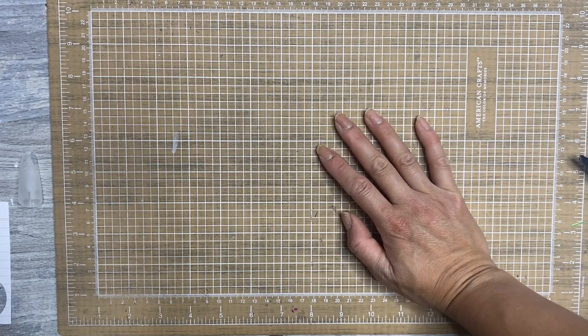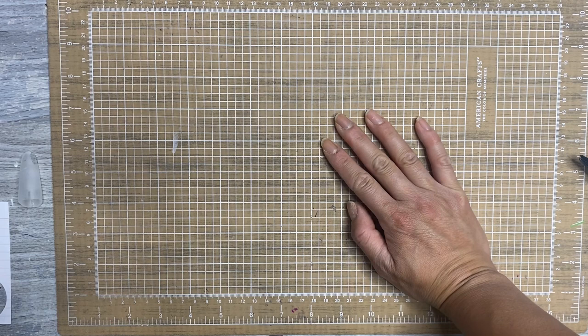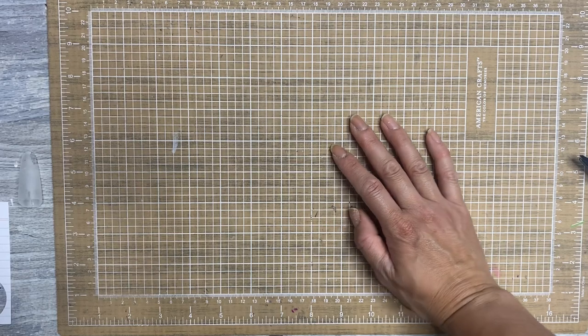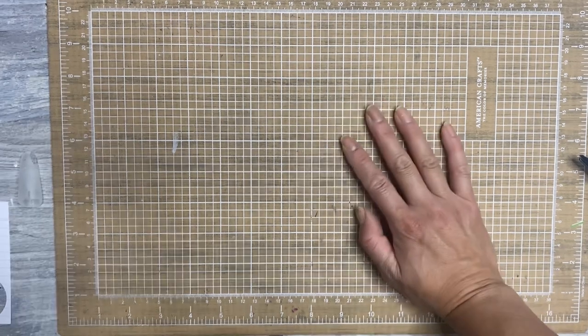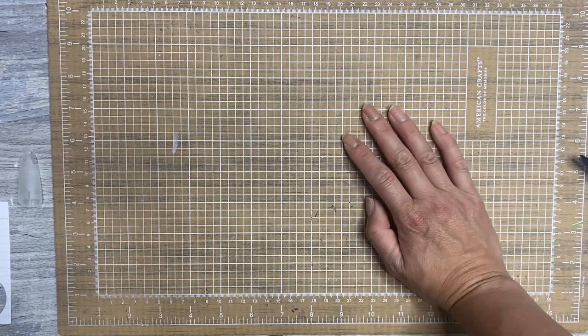Friends, it's Jen with Chappie Plans. Happy Friday! It's been a week. I actually currently have a sick child, so I'm going to make this quick because I basically left her out in the living room watching Doc McStuffins and eating some soup while I got this video filmed. So let me just jump right in.